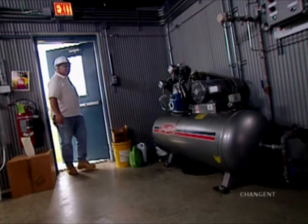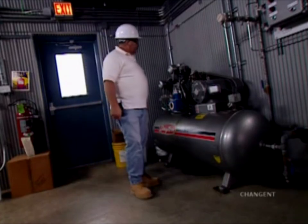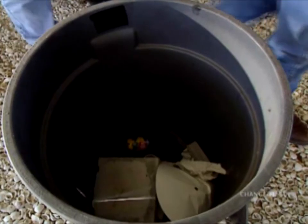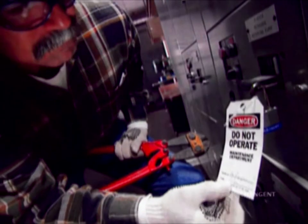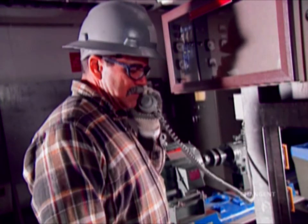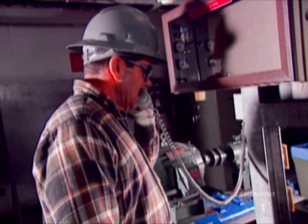The operator should restart the equipment, bring it up to operating conditions, and check for proper function. Electrical switchgear should be operated only by qualified personnel. All used tags should be destroyed unless they are the reusable type. In an emergency, or if circumstances make it impractical for the employee to remove their own lock and tag, the supervisor may remove the lock and tag. The supervisor must assume full responsibility and is also responsible for notifying the employee that their device was removed and why.